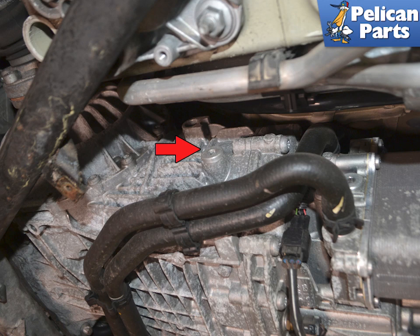Always remove the fill plug first. If you drain the fluid and then cannot remove the fill plug for some reason, you will have to have the vehicle towed to move it.